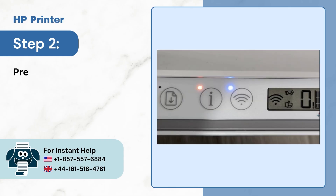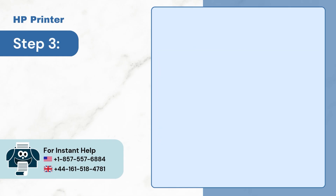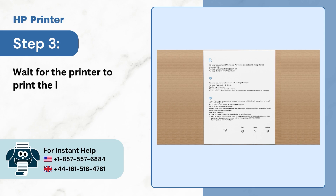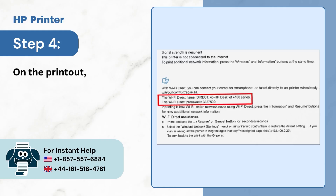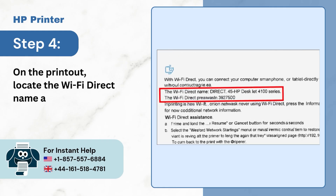Step 2, press the information button. Step 3, wait for the printer to print the information page. Step 4, on the printout, locate the Wi-Fi Direct name and password.